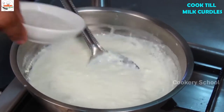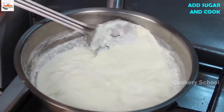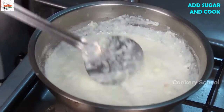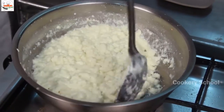When you see the milk started curdling, add 60 grams of sugar for 1 liter of whole buffalo milk. Keep cleaning the sides. Now the milk has become granular. You have to reduce a little more of the moisture.